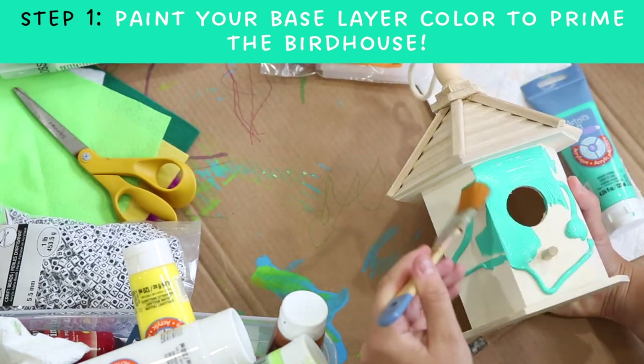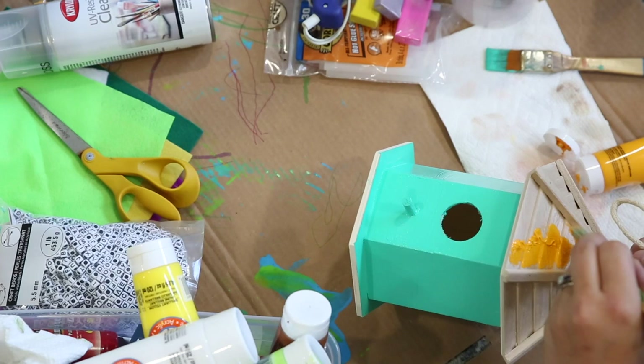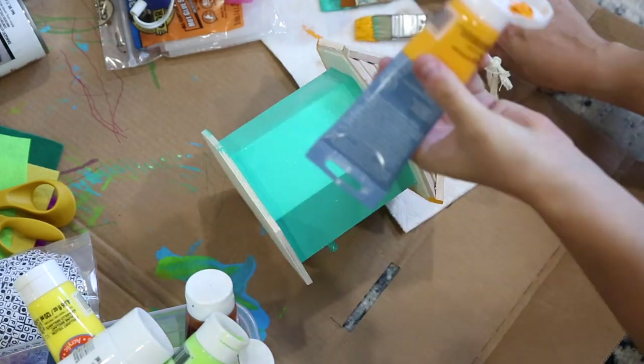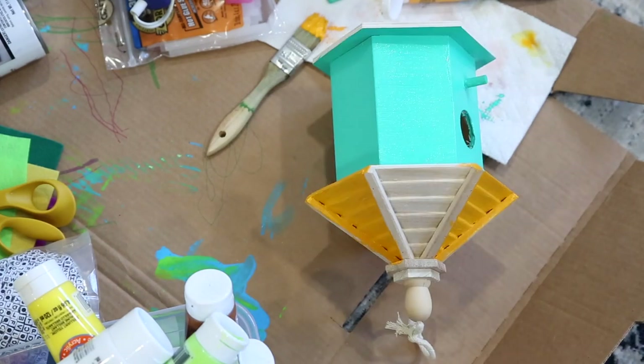First, paint the base layer color on your birdhouse. We'll give this time to dry as we create all the other elements of our craft. Get creative and colorful here — do whatever you feel looks fun, inviting to the birds, unique, and beautiful.